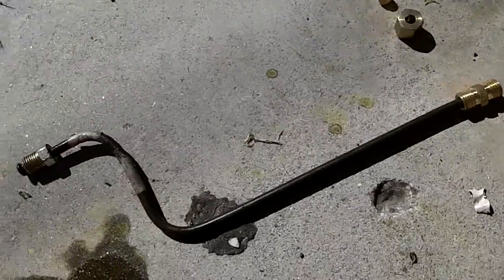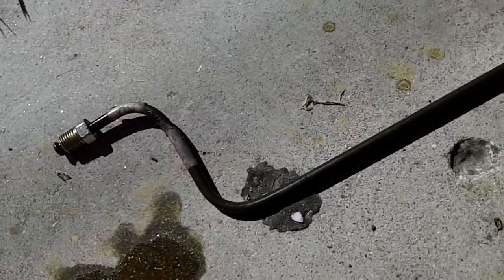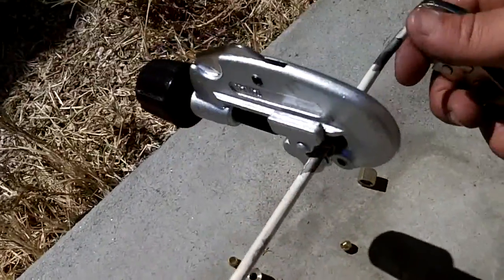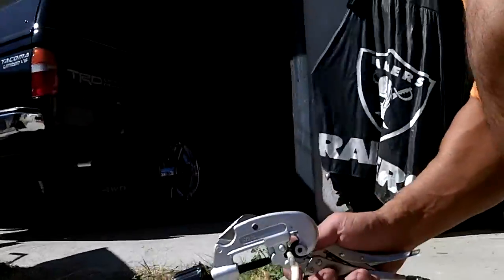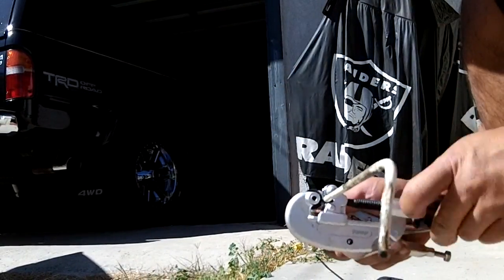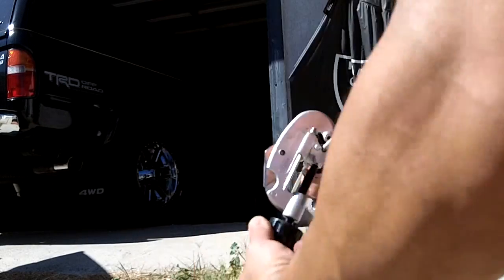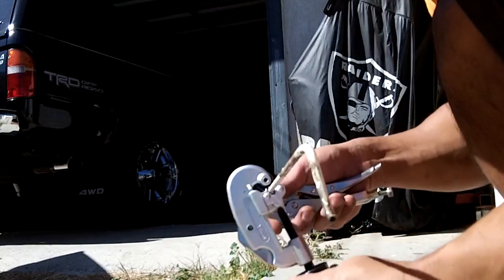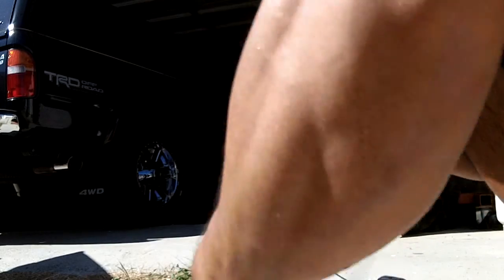We got the bar bent at the right angles on one end, then switched it around and did the other end. Now I'm going to go through and cut the length to where I'm going to splice it. Keep tightening as you turn so that it keeps a constant pressure.